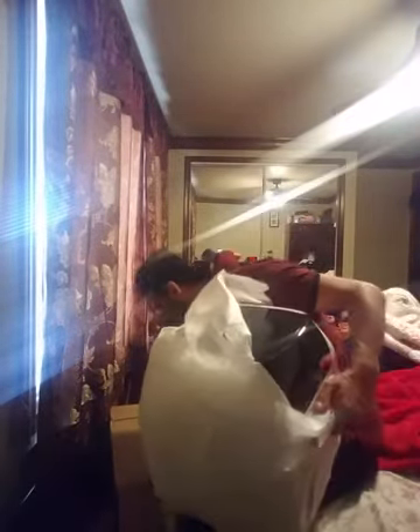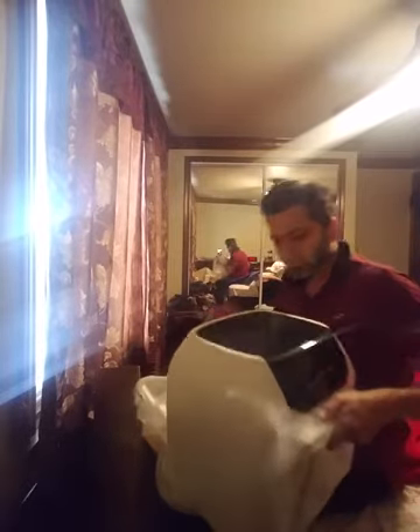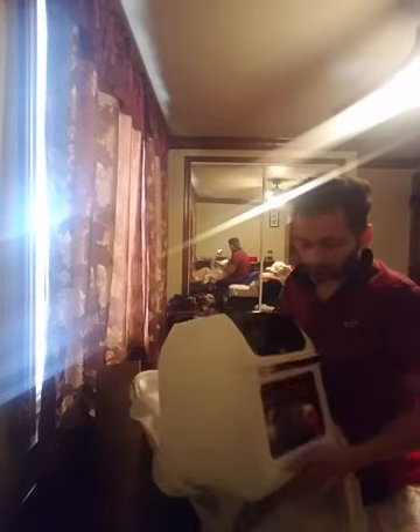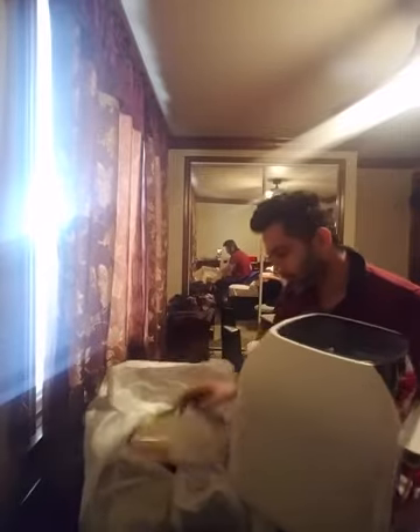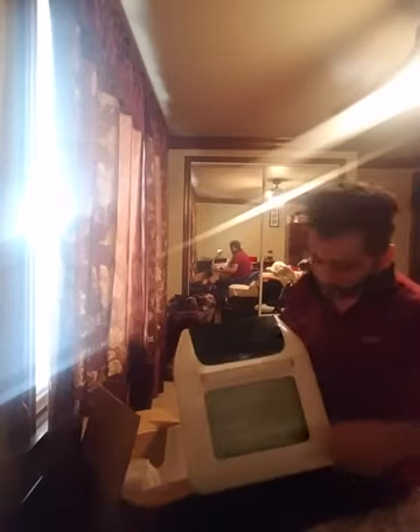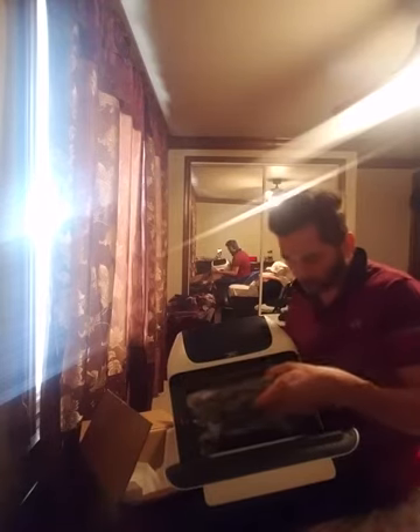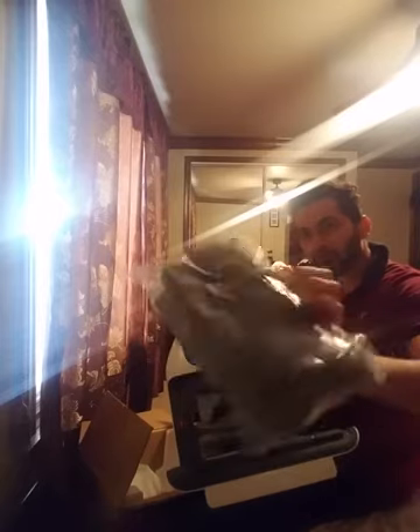There's another styrofoam pack underneath. That's the last of it. Let's go ahead and test this out. That bad boy looks crispy right there — very crispy. There's some stuff inside of here. It opens just like a damn oven. Comes with two gloves right there — two nice looking gloves. That's all part of the package deal.